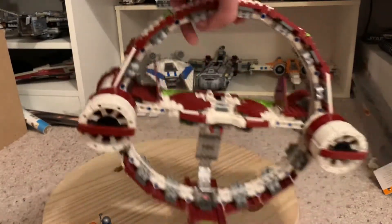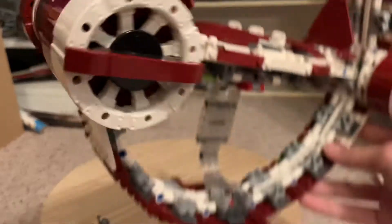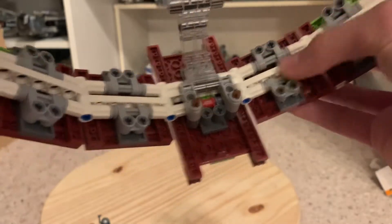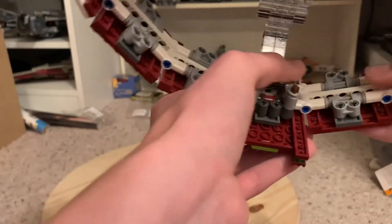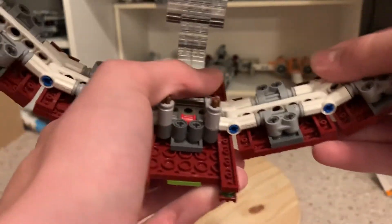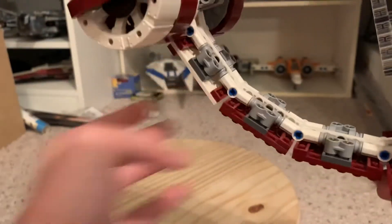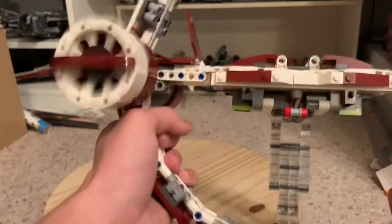The ring is a full circle — it's really impressive that they managed to make it a perfect circle and keep it so sturdy. You'd think you could pull it apart, but they put Technic bars in to hold the sections together. The half-arm pieces hold it so firmly that you'd have to fully remove all the plates to take it apart.